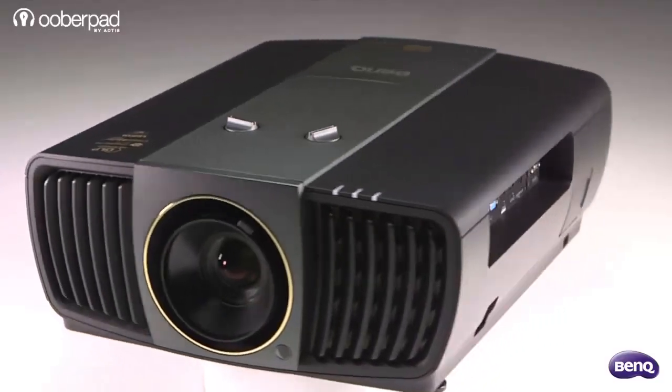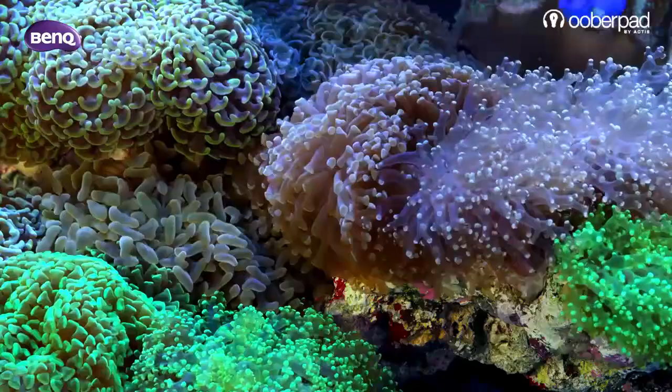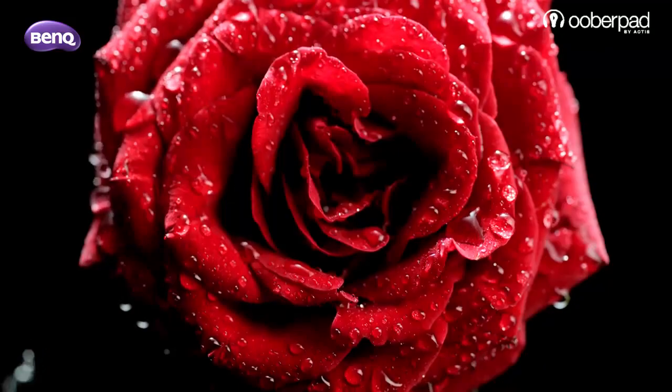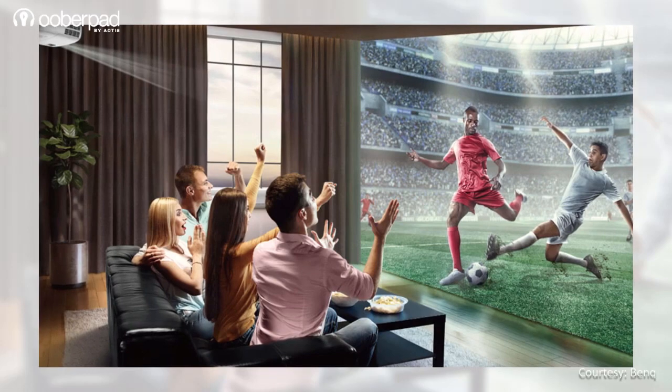With this projector, you can display Ultra HD content and enjoy Blu-ray, video and HD broadcasting in beautiful high contrast quality without any downscaling or compression. The projector is capable of delivering a massive 300-inch image with the right throw distance.